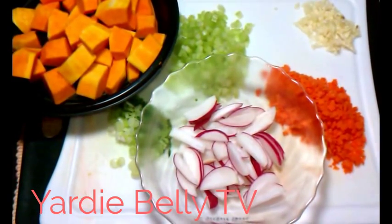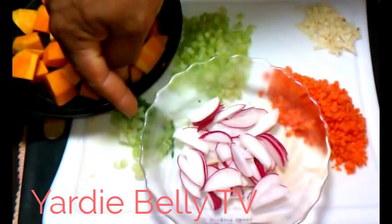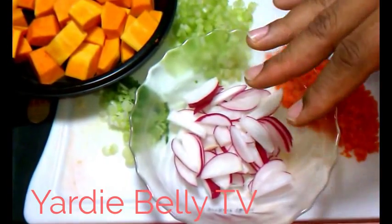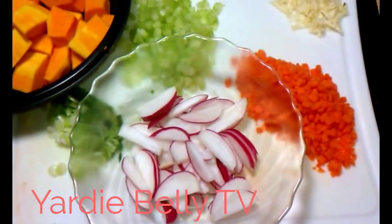Ok folks, here we have all our ingredients, basically very, very small dices. We have our celery, we have our green onions, we have some radishes. I left the radishes big because they generally break up quickly, but I like the red and I'm hoping that will stay a little bit longer. We have our carrots, we have our garlic.